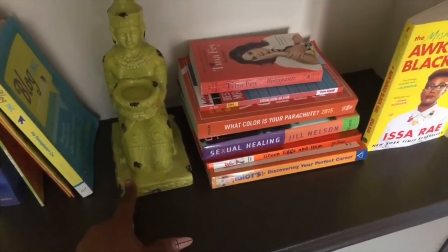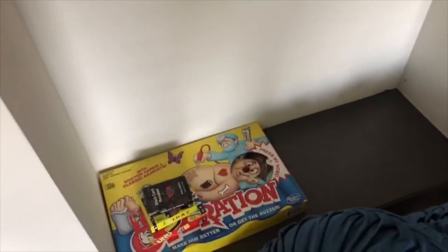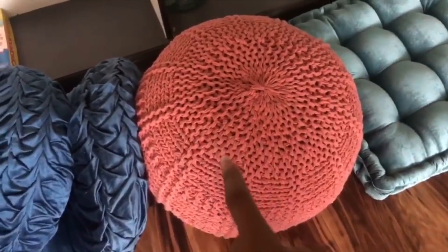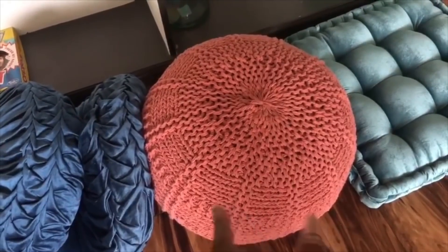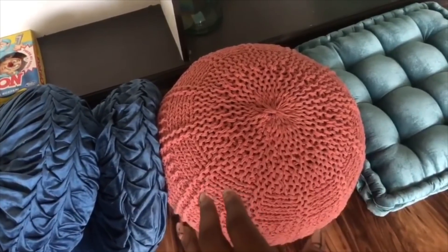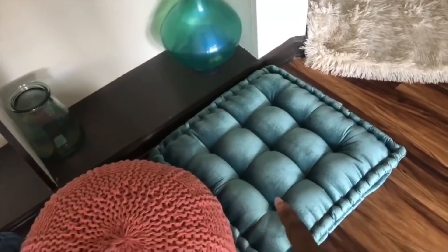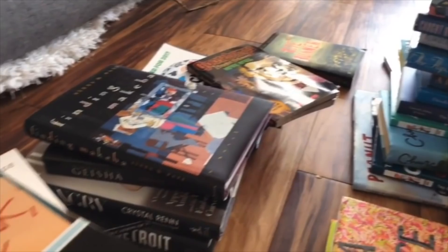Gotta put Issa on display. This is from At Home as well, super old too, but no more than $10. This is where I keep my daughter's games at the bottom — those are from Ross. This is from Target; I got really lucky with this. These poufs are super expensive, but apparently somebody returned it from an online order, so I got it for like 30 percent of what it was supposed to cost. These random vases are from Target as well.